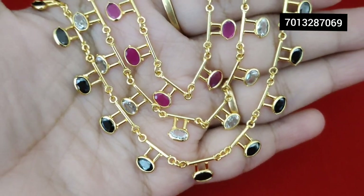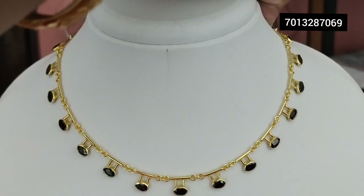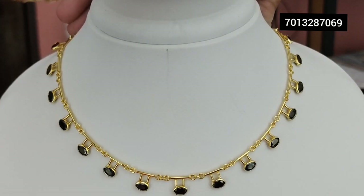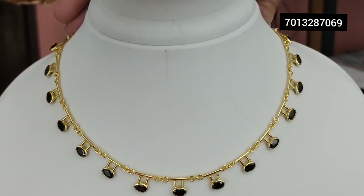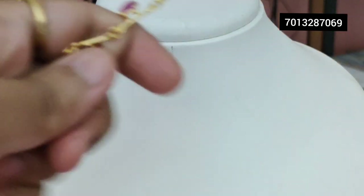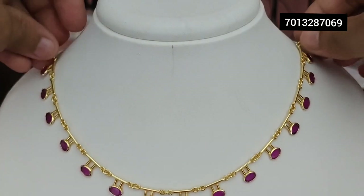Okay, so this is the display. This is a black set — if you like it, it goes with a very beautiful gown. And this is the other color — a red color, so this is the ruby color.